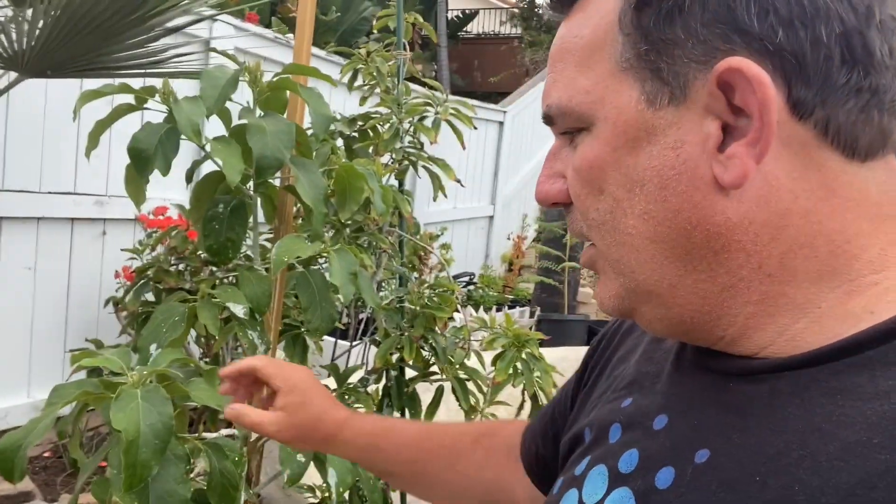Welcome back. Let's check out the avocados. First up, I'm going to show you my Nabal avocado. The Nabal had a problem — I think I had some mites. So what I did is I went and scrubbed the bottom of each one. I think it's okay now.